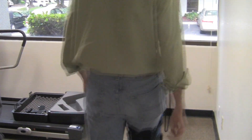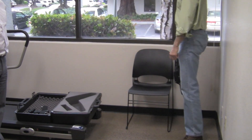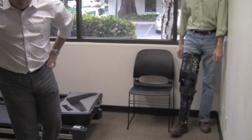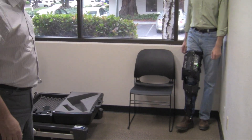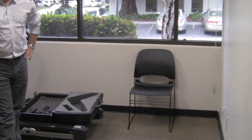Pretend normally. I want you to have heel strike and toe off. So heel strike, roll your foot, toe off, just like you would normally. There you go. All right.